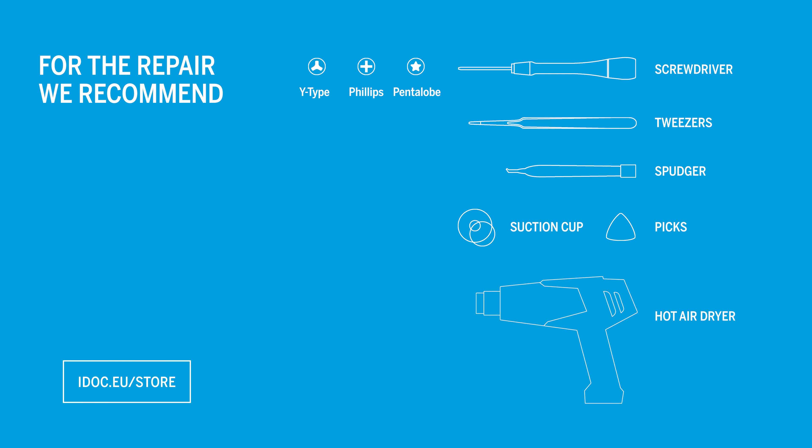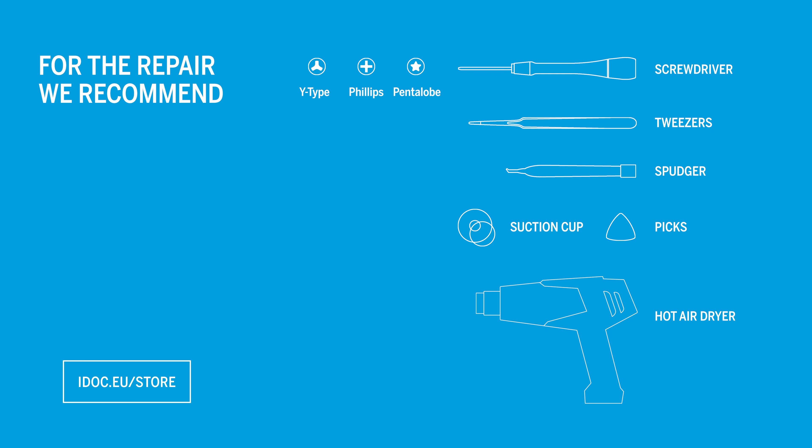Replacing the screen on the iPhone 12 is quite easy as only a few parts have to be removed. Allow about 45 minutes for the repair. We recommend the following tools. These and a replacement screen of the highest possible quality level for your iPhone 12 can be found in our online store at idoc.eu — we've put the links in the info box.